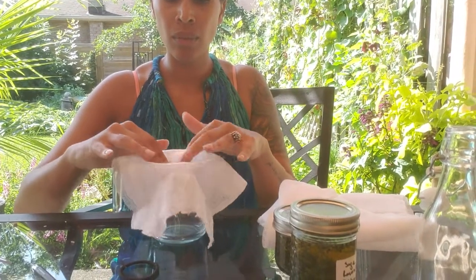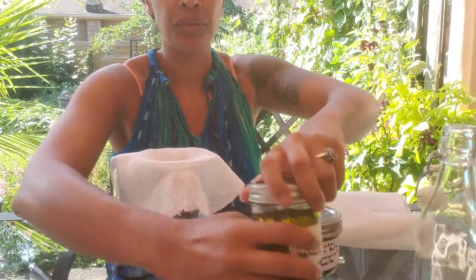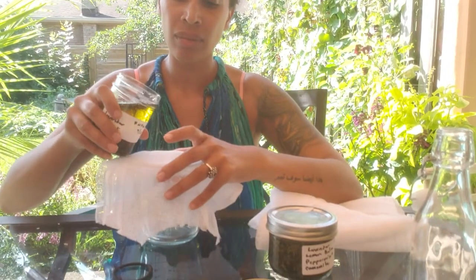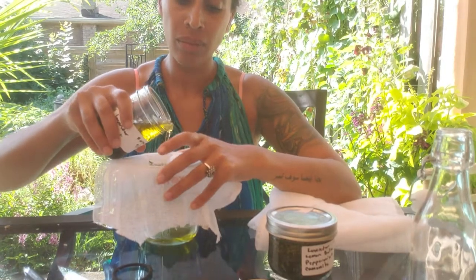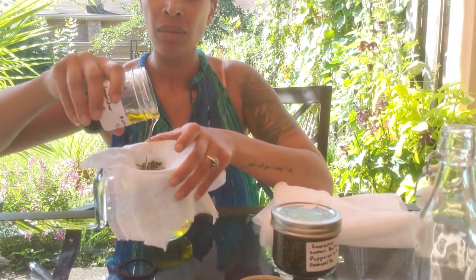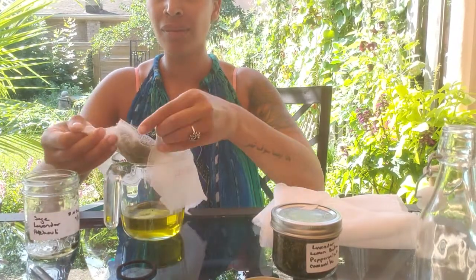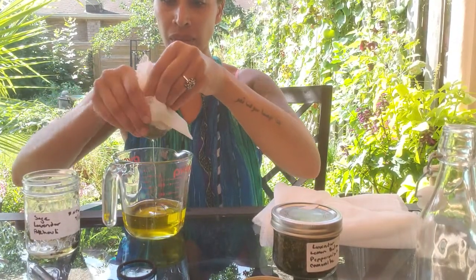Just start off with your cheesecloth — keep it real simple. I just lay the cheesecloth over it and start to strain my herbs, using my hand as the herbs start to weigh down. As you can see, I almost lost my herbs in my oil, but that's okay. I want to show you what can happen as you're doing this yourself — it's not always perfect.